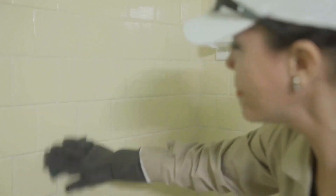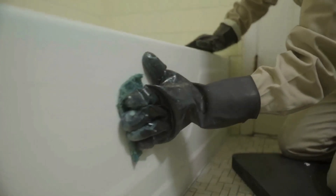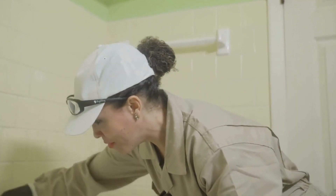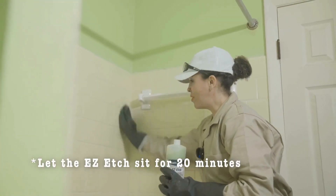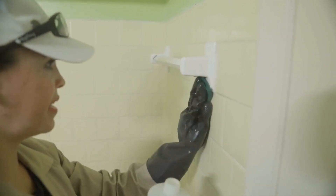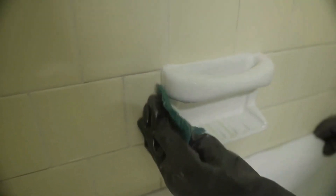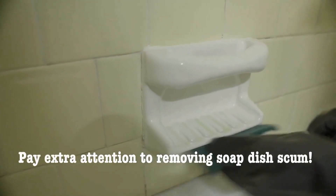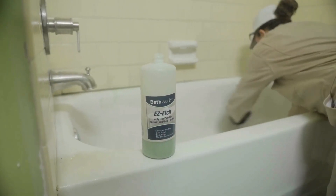We want this surface to be super rough. When rinsing, we're going to use 120-grit sandpaper. The amount of preparation you do on this project will be very clear two, three, four, or five years down the road when you have a beautiful tub and tile that's not peeling or chipping. You also want to make sure you're etching around any fixtures that are staying — like this towel bar.